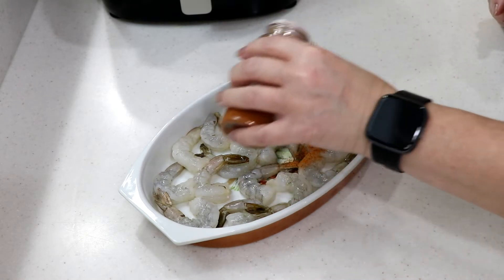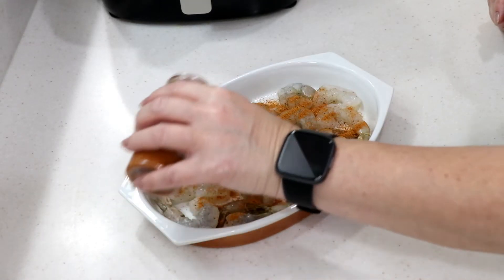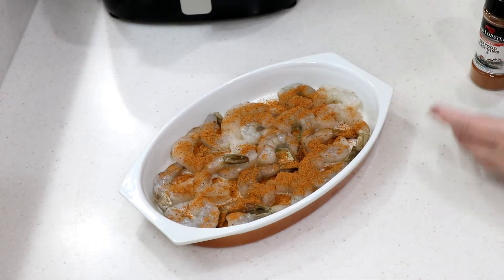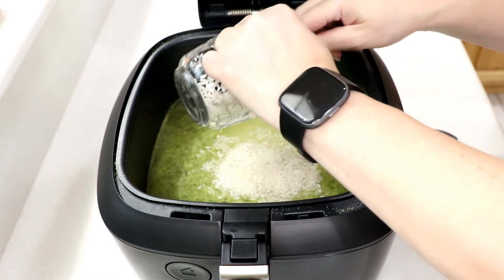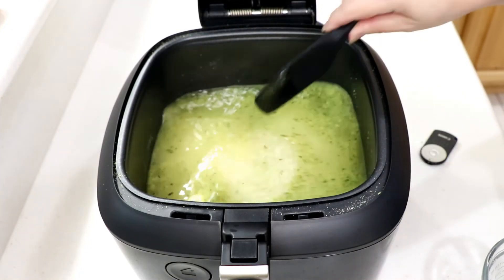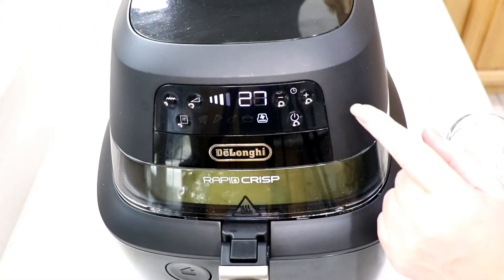I rinsed the shrimp and left the tails on — I think it looks cuter. Coat them pretty good, flip them over, toss them up a little so they have seasoning on both sides, then put them in the fridge until I'm ready. Three minutes later — I wanted to melt that butter first. This is one cup of medium green jasmine rice. Alright, that's in — we're not lifting that lid anymore.